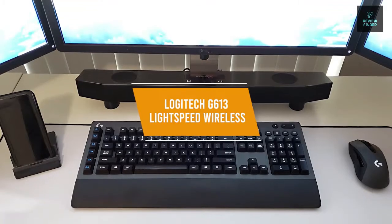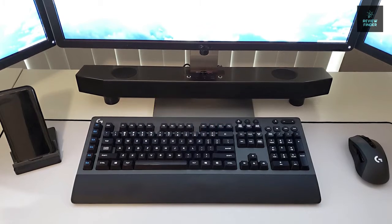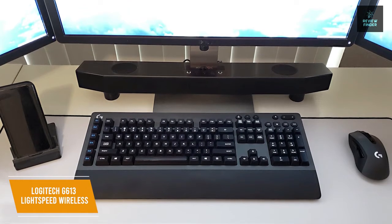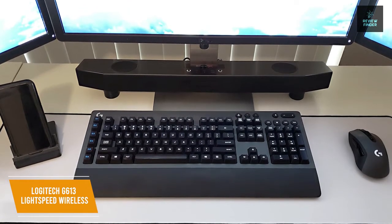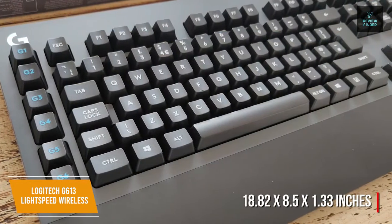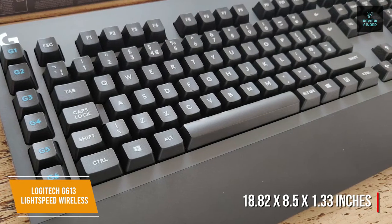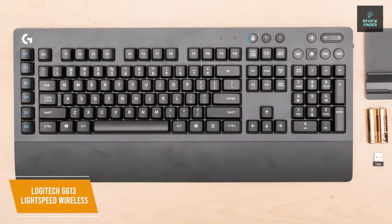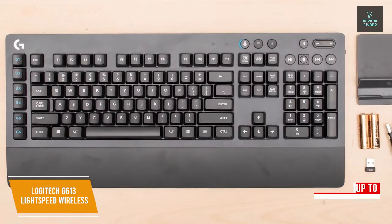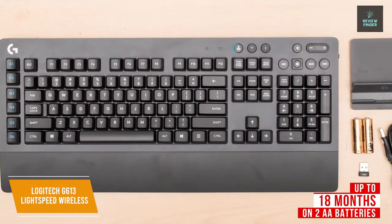The third product on our list is the Logitech G613 Lightspeed Wireless. This is our best wireless budget gaming keyboard. The Logitech G613 Lightspeed Wireless keyboard has great battery life, dedicated macro keys, and mechanical switches for a price of about $75. The keyboard measures 18.82 by 8.5 by 1.33 inches and has an integrated wrist rest. There may not be any RGB lighting with its clean black design, but the G613 Lightspeed Wireless is able to deliver up to 18 months of use on two AA batteries.